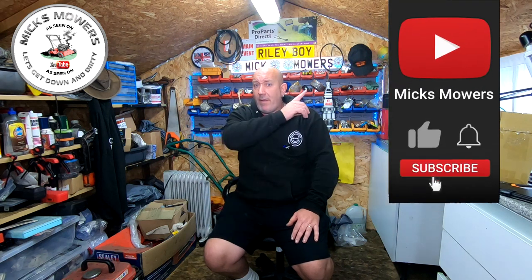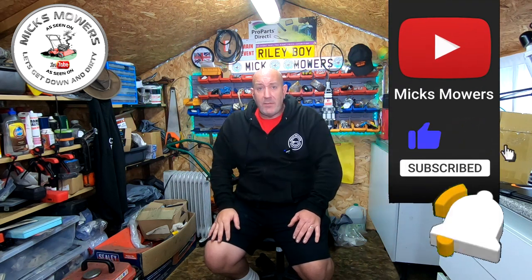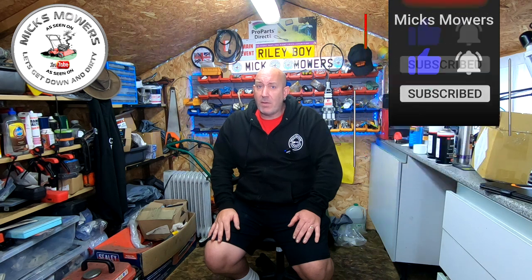If this is your first time watching Mixed Mowers and Mower Man, hit the old subscribe button, whack the old bell, setting notifications to all. That way you'll be told when I've done a video or there's more on my Saturday night weekly live stream which starts at 6:30pm UK time. So without further ado, let's get down and dirty and let's do part 2 of the Ransom Ajax Mark 4.